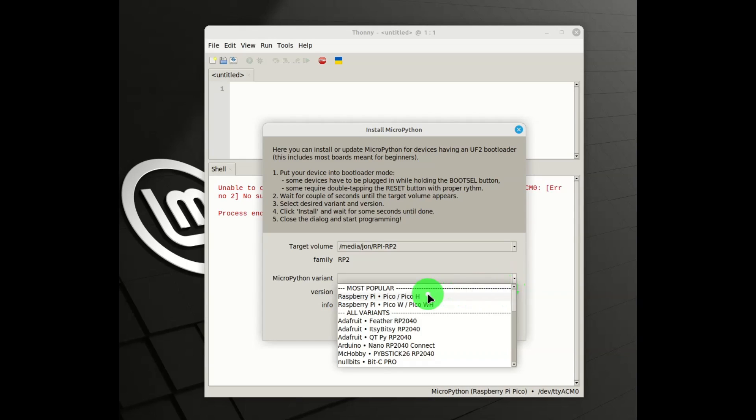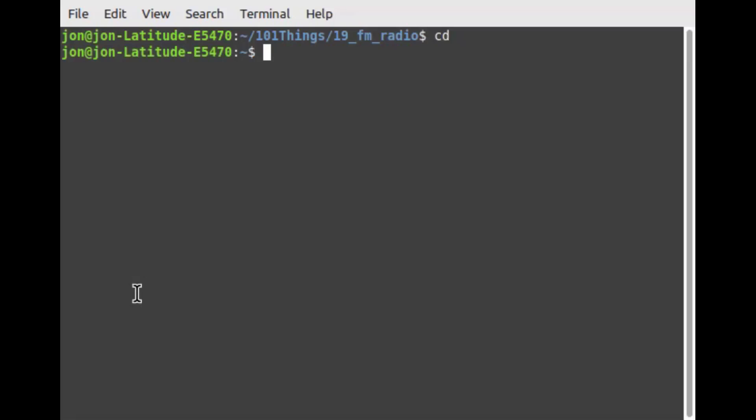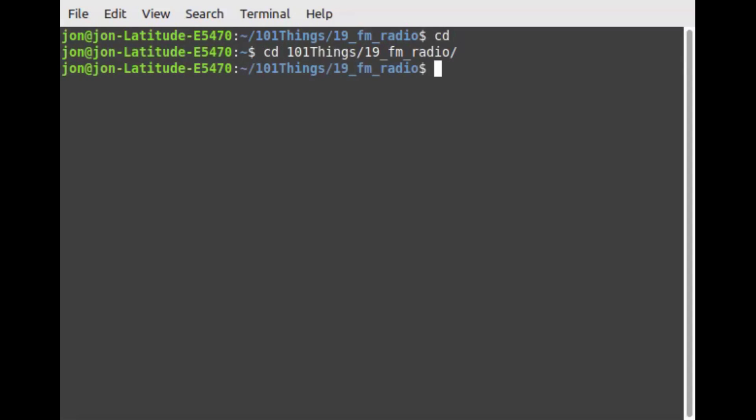I've added some more details about how to get Thonny and how to install it in the documentation. Once you've installed Thonny, it only takes a couple more clicks to install MicroPython. I've written a simple library to control the FM module in MicroPython, and also a simple application that uses the USB serial port to control the module. If you'd like to find out more details about the MicroPython software, there's a link to the code and the project documentation down in the description.